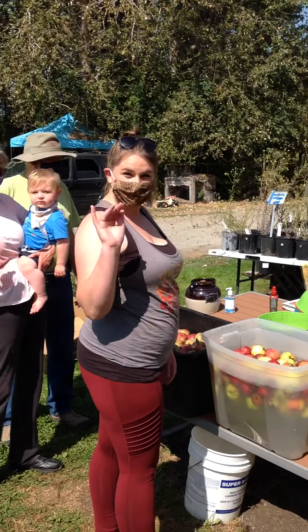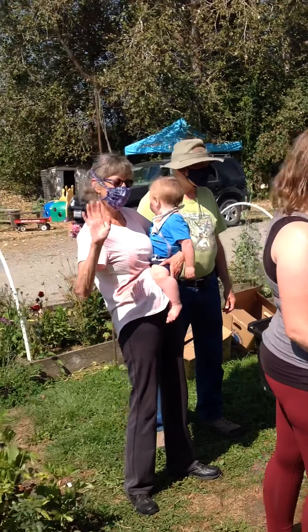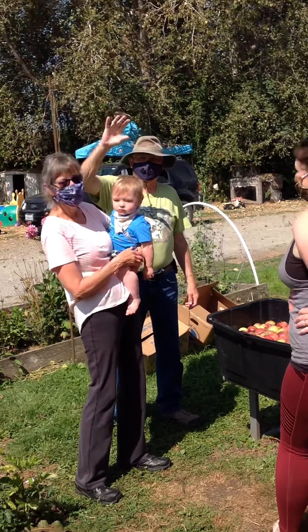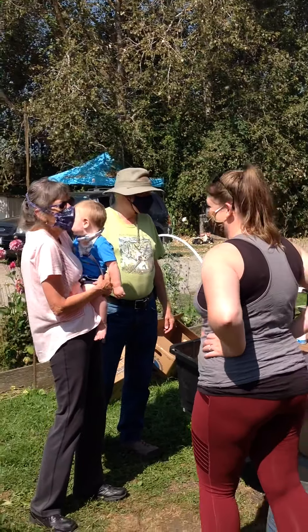Hello family! Hey, Mrs. Graves. Hi guys! Hey, old grandpa over there — you hearing us? He's kind of hard of hearing, but we love him even more because of it.